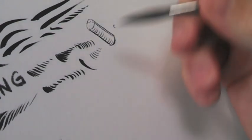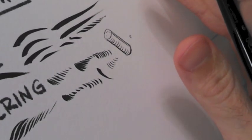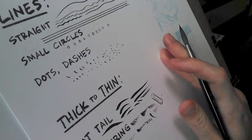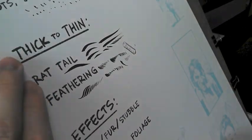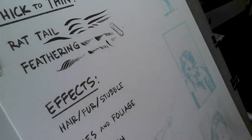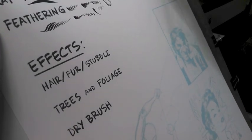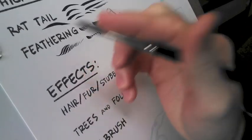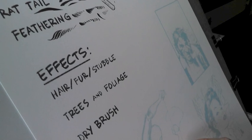So everything I've covered up to this point — straight lines, small circles, dots, dashes, rat tail, feathering — can all be combined into different effects. Hair, fur, and stubble are really just a different form of feathering or the rat tail. Same with trees and foliage. At the very end I'll show dry brush, but that's actually the simplest of everything.